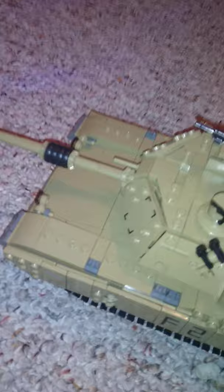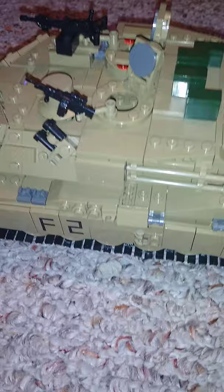This is an actual set you can buy — it's called the KAZI (K-A-Z-I) M1A2 Abrams. Just type that into Google search. Now we can move on to the interior.